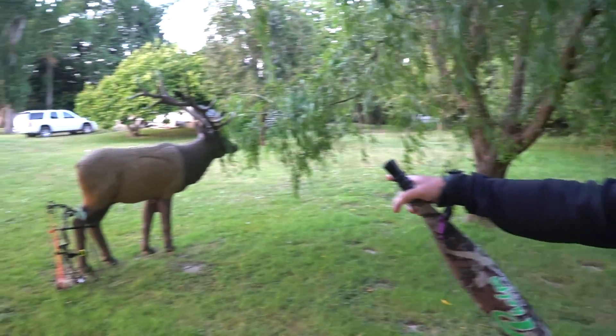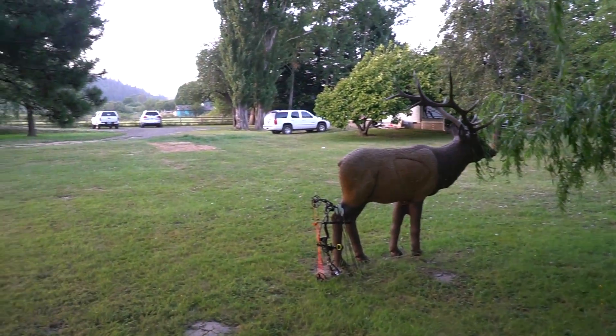Hey guys, we're at Trent's farm. You can look around — we got the 3D target in the front yard, back yard, both yards. We get a lot of questions throughout the year about mouth reeds and our signature series of calls. There are three of them: one with black, a blue one, and a yellow one.